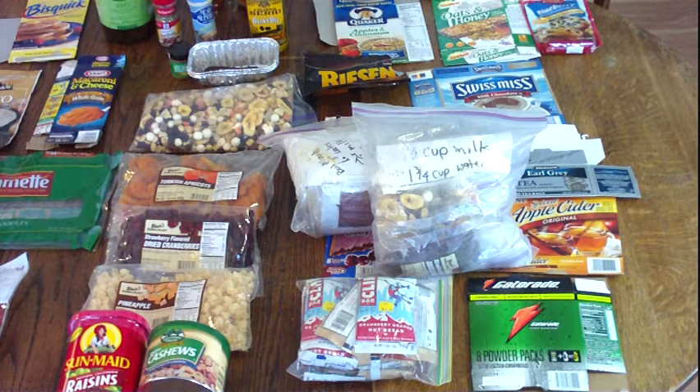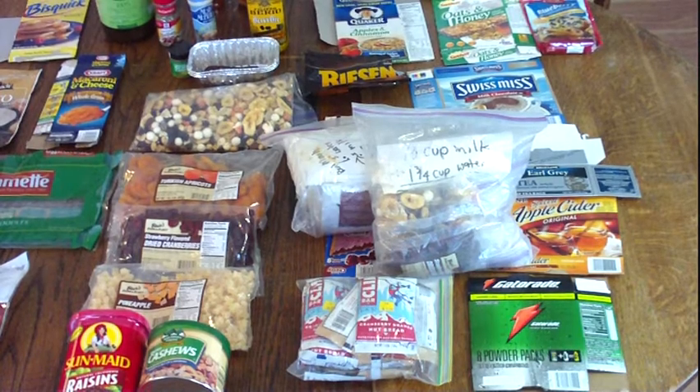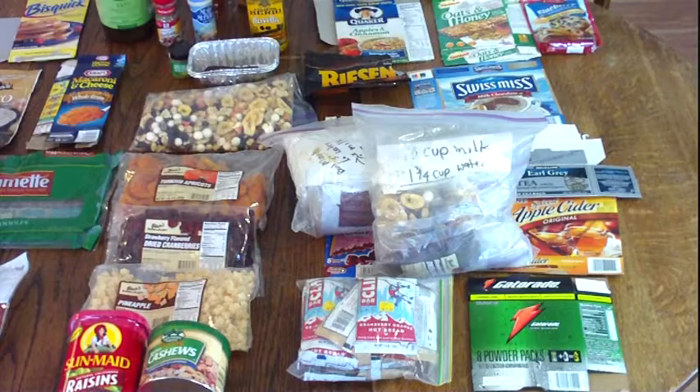Thanks to the guys that inspired me to do this, and hopefully somebody finds this helpful and gets some good ideas out of it. Dehydrating your own stuff is great but it does take some energy — electricity as well as time — and it does take skill. Believe it or not, you've got to practice to see what works for you and how to do it.